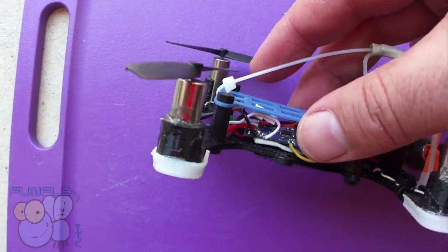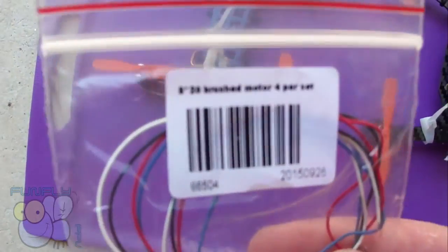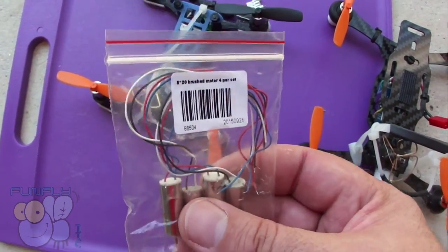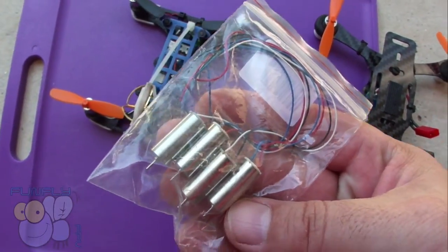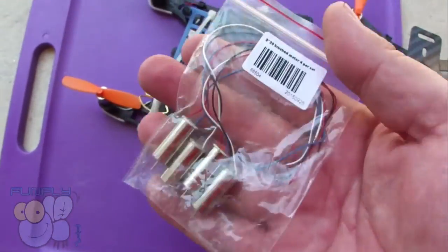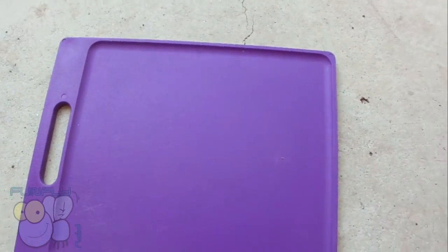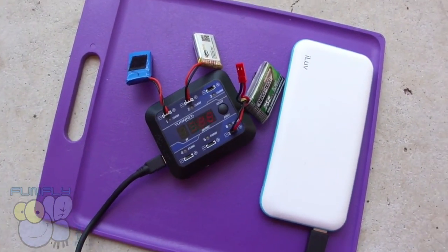Lots of people say you need very strong motors, but to be honest I always fly with cheap 8.5mm motors from Amazon — about $12 delivered to my door. I've always had them work just fine. I don't fly a fancy motor.